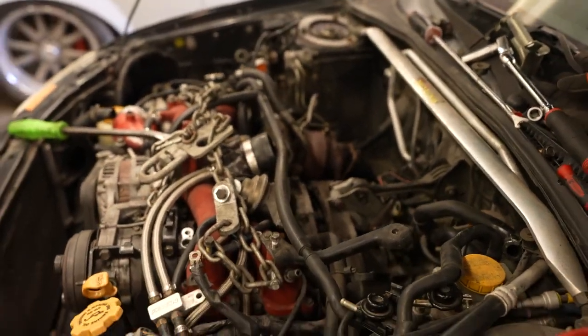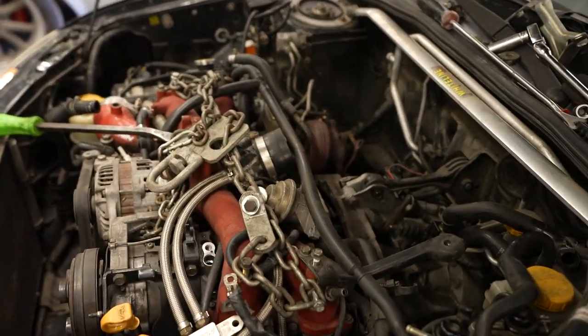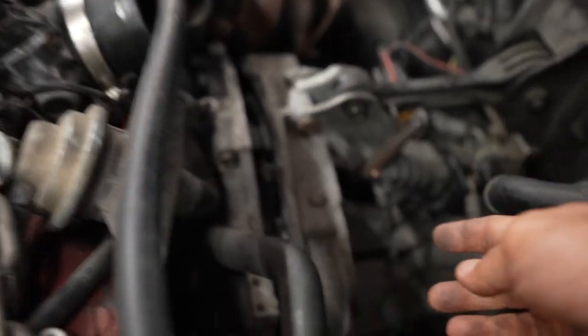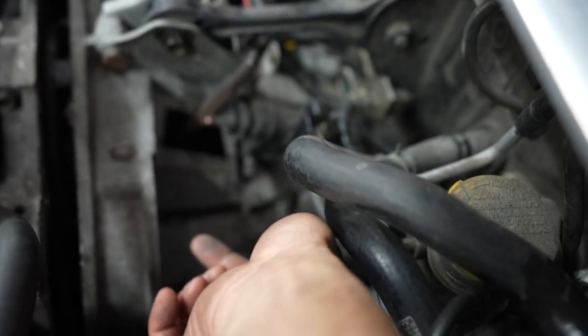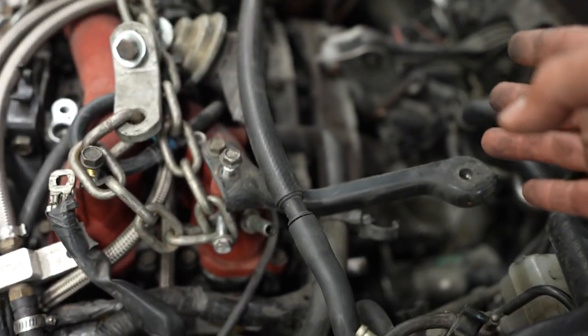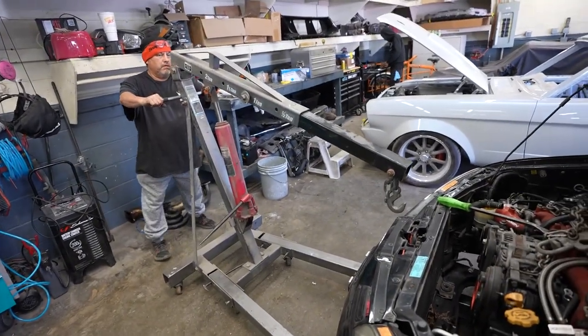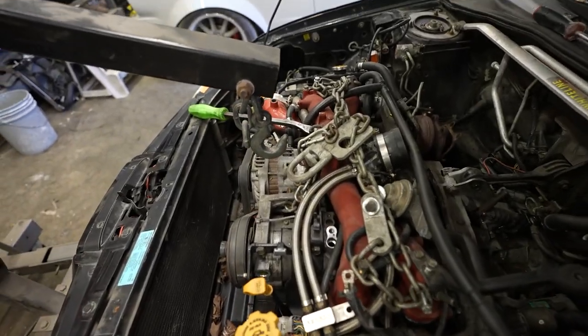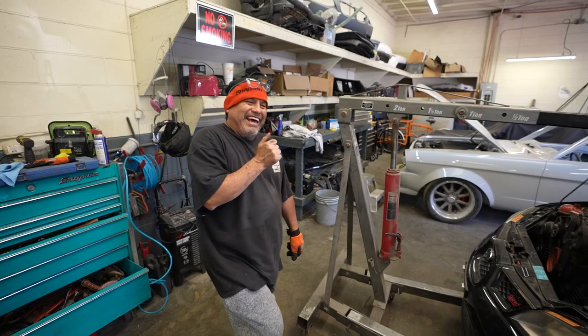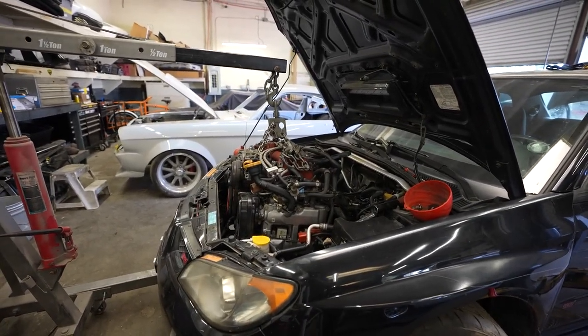The secret to pulling these Subaru motors out is, once you have everything disconnected, it still doesn't want to come out. The problem is the fork pin. There's a pin with an access point right here — you take the Allen screw out, put a bolt in there, and slide this big pin out, and that'll separate the transmission from the motor. At this point we put up our jacks, and the moment is here — we're finally separated. We're gonna pull this motor out, clean up the engine bay. Shoutout to Matazos — he helped me with the pin.